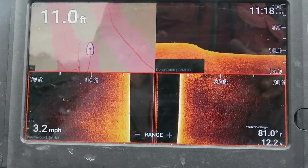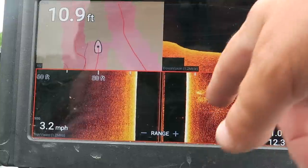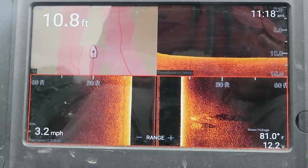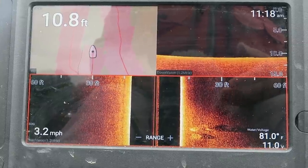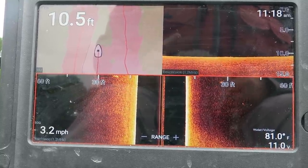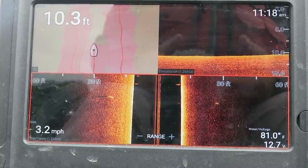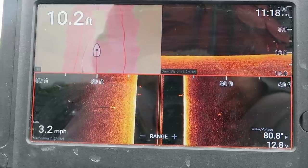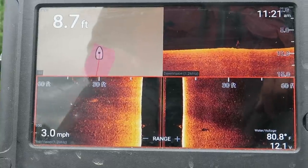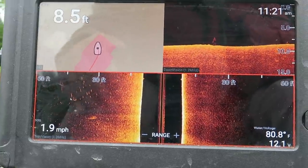I'm heading toward the back of the bigger pocket. There's a creek that runs in back here, and with all the rain we had I expect it to be muddy. But a creek running in during summer is a source of oxygenated water — there's no grass in this lake. In summer when water temperature gets into the 80s it loses its ability to hold dissolved oxygen, so you're always looking for current, wind-driven current, or depth to find oxygenated water. There's a bunch of bait right out here on one side and nothing on the other.